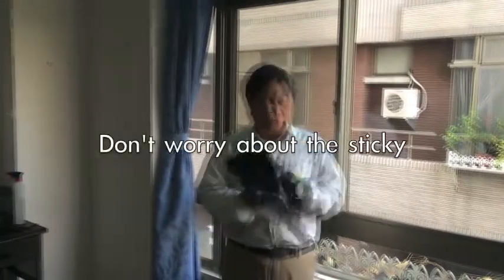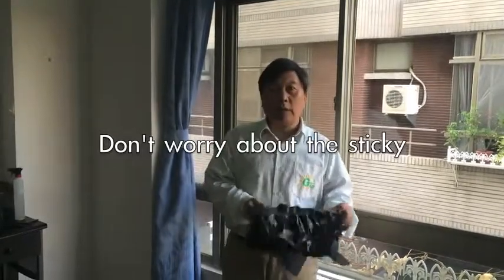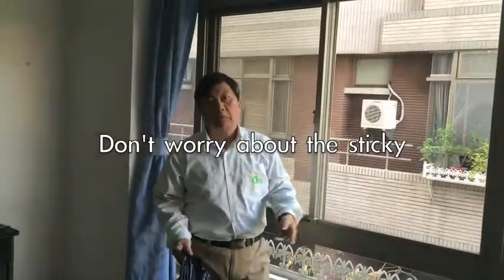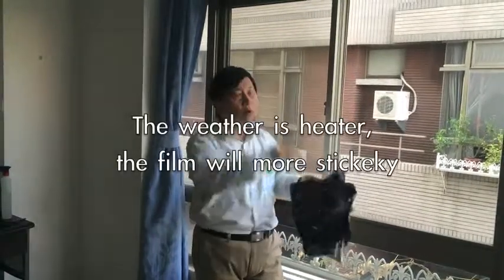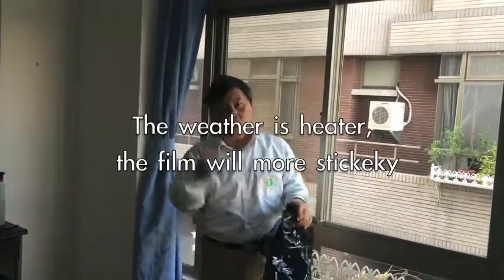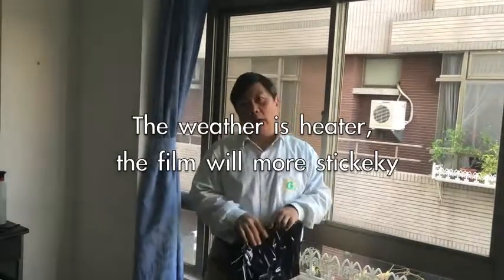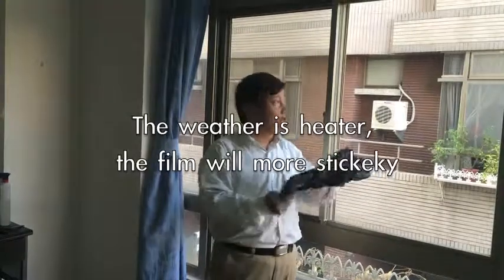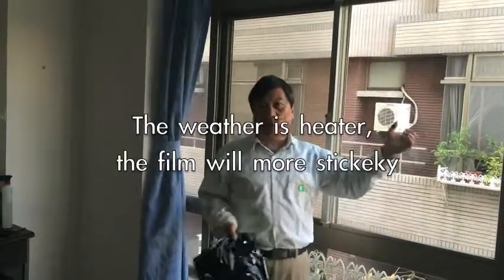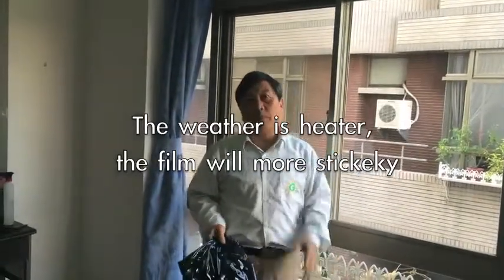People will worry about how it might fold down. No — with this one, it's harder to fold down. The colder the weather, the more it sticks. We have sold more than a million pieces of this kind of product, and not one has ever folded down.